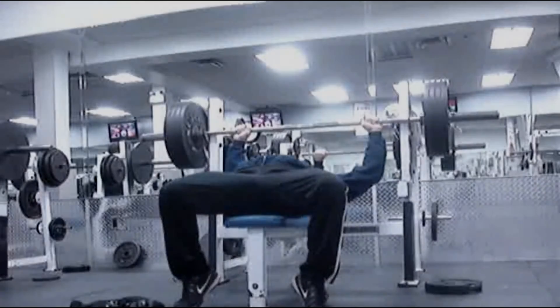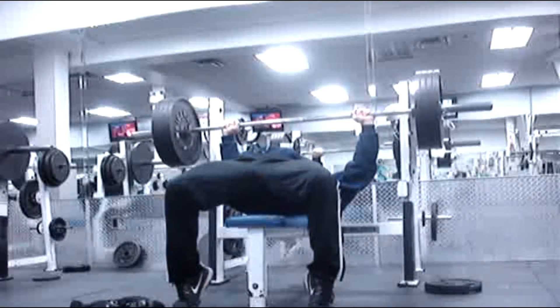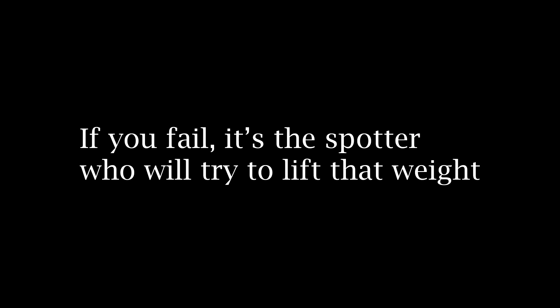You also need to take the limitations of your spotter into consideration. Here I'm benching four plates and my butt is lifting off the bench as I struggle — I'm getting close to my one rep max. While training with Lee's I'm not looking to smash any personal records, because if I fail she's the one breaking her back trying to lift that weight. So I take my partner's limitations into account, save the maximum lifting for another day, and stick to slightly lighter weights — say eight or five repetitions — where I still get a great strength benefit but only need a 10 to 20 percent boost to re-rack.